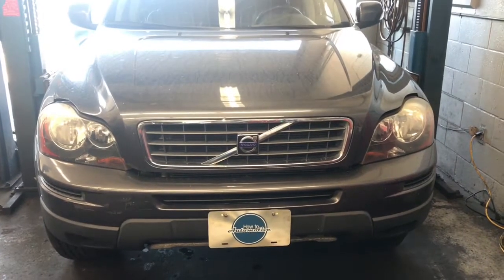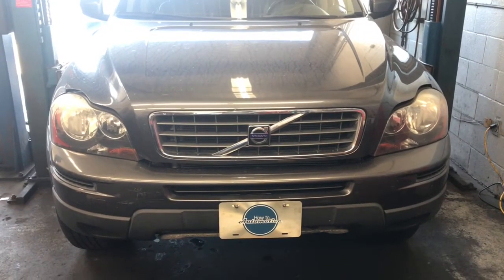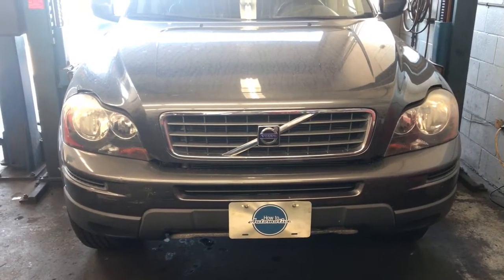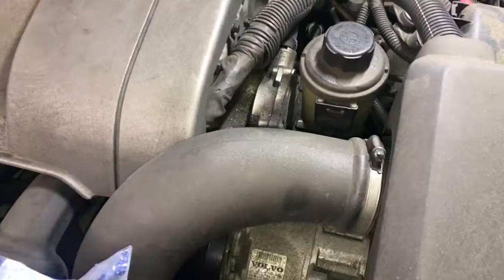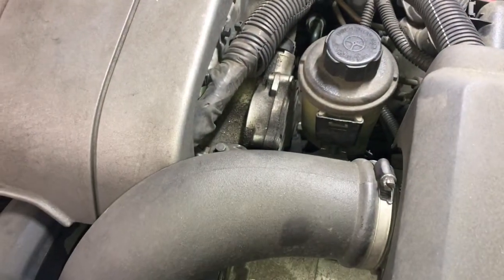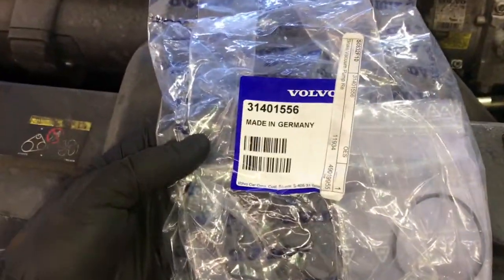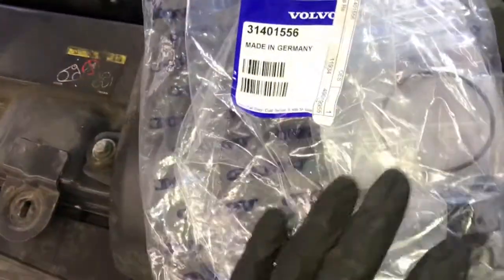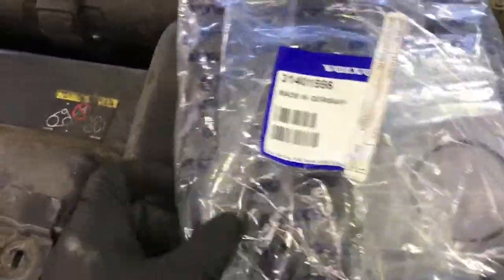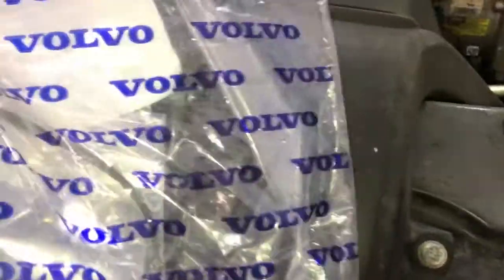2002 through 2014 Volvo XC90 with the 3.2 liter engine — brake booster vacuum pump reseal. I'm Brian Esser from How2 Automotive. I'm going to show you how to reseal the vacuum pump on this Volvo XC90. The mechanical vacuum pump on this car is rebuildable. I have a factory rebuild kit that comes with all the O-rings needed to rebuild the pump. By rebuilding this pump, we're going to do this for under $100. If you were to buy a brand new factory pump, it would cost a little over $400 just for the part alone.